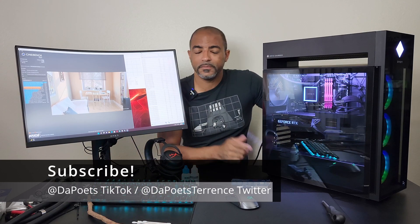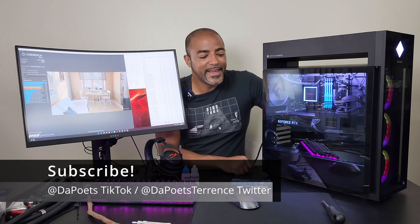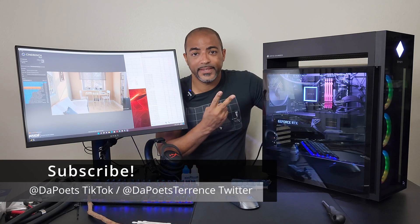Hit that like button if you liked it, sub if you loved it — I sound like Dave2D now, but hey, whatever. That sounds good. I'll see you guys in the next one. Peace.